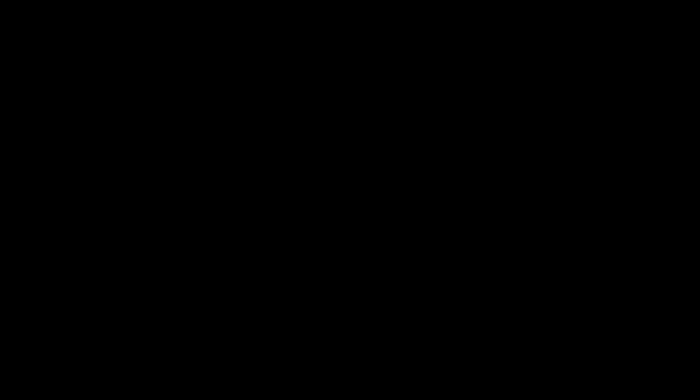I'm proud to be part of MCC's Live to You virtual programming, offering cultural arts at your fingertips. This series is where community and culture converge in a socially distant, free way to connect with the arts. MCC is staying connected virtually with creative, educational, and inspiring cultural programming for everyone. See their monthly schedule and subscribe to their YouTube channel at Miramar Cultural. Watch the schedule, keep up with the videos, and be sure to tag them when you post your amazing artwork — we look forward to seeing it.